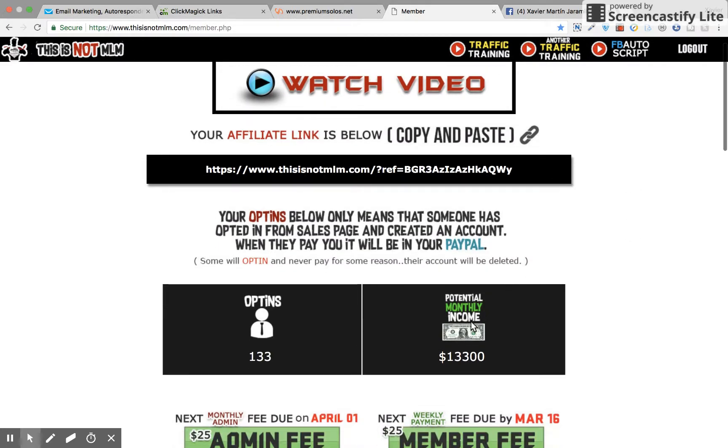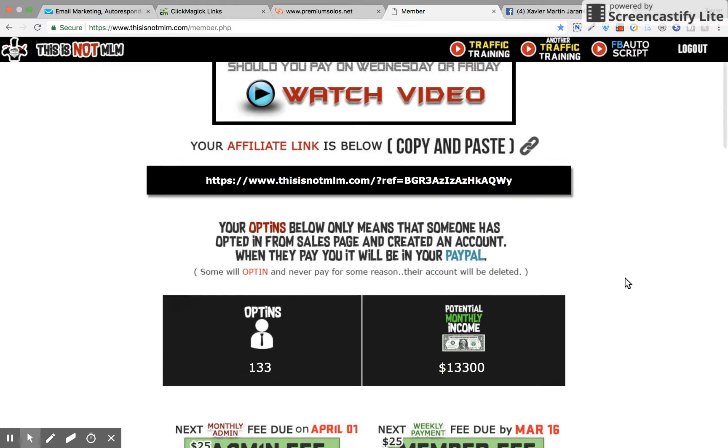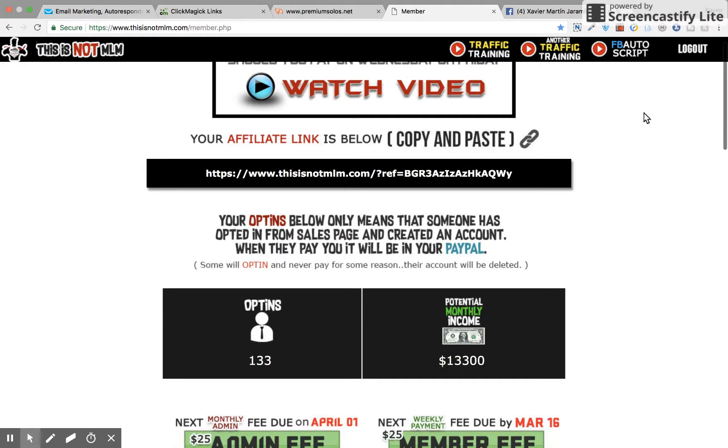Then what I did is I became a member, which allowed me to receive $25 earnings for people that signed up under me. Now, don't even worry about generating traffic to this. Vic is giving you a Facebook auto script — basically, you're going to be generating free traffic, and you're going to want to send them to your affiliate link, which is here — in this case, this one's mine. And that's all you're going to do.